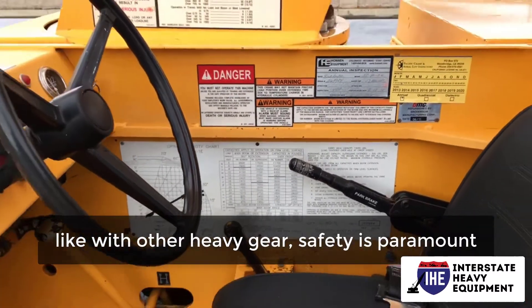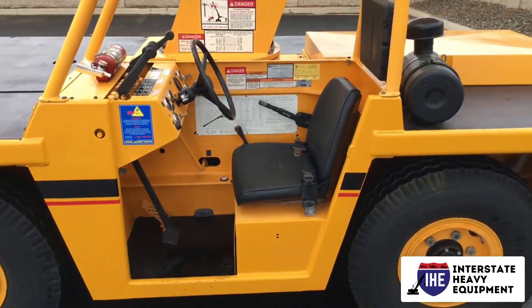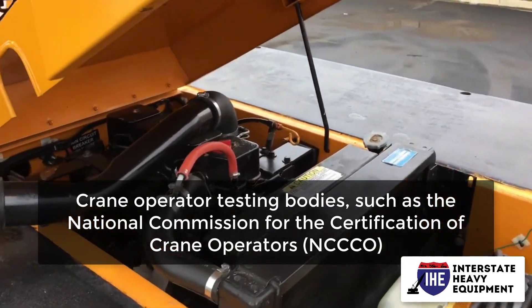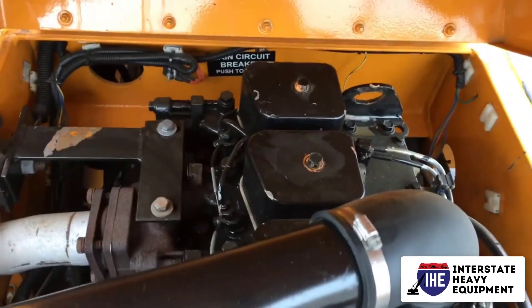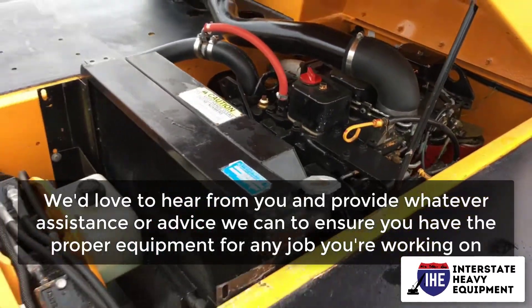Important carry deck crane safety information: with a carry deck crane, like with other heavy gear, safety is paramount. Operators of carry deck cranes will need to be certified in order to comply with OSHA regulations. Crane operator testing bodies such as the National Commission for the Certification of Crane Operators can accredit certifications, or they can be qualified through an audited employer program.